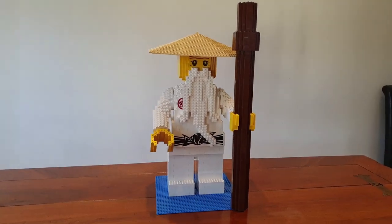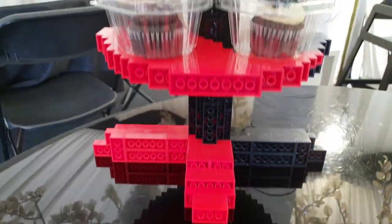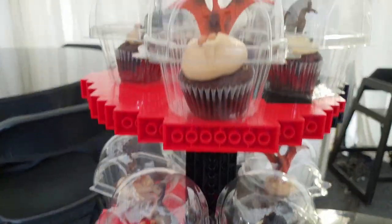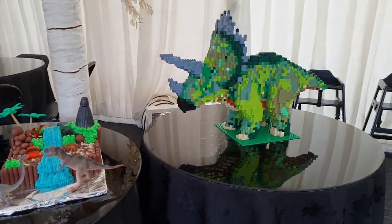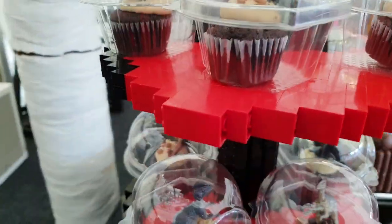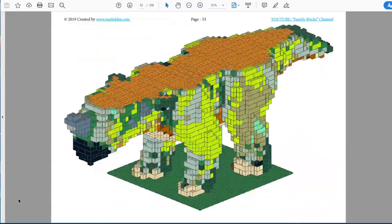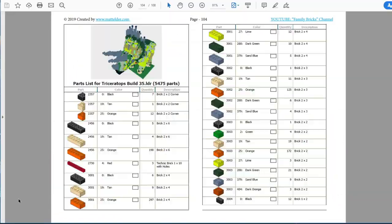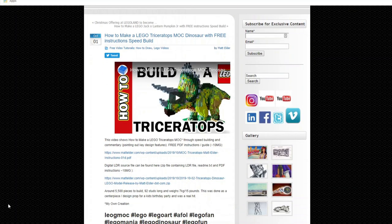Check out our other video showing a full breakdown of our custom MasterWu Lego MOC with instructions. We've found this cupcake stand not to be a single time use and have used it at other parties. Here is our other son's party which had a dinosaur slash Jurassic Park theme. Here you can see it in use and it works just as well. You can also find free building instructions for our custom 5500 piece Triceratops dinosaur and video on our website MattElder.com.